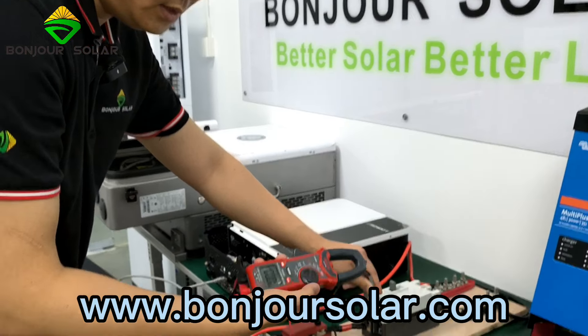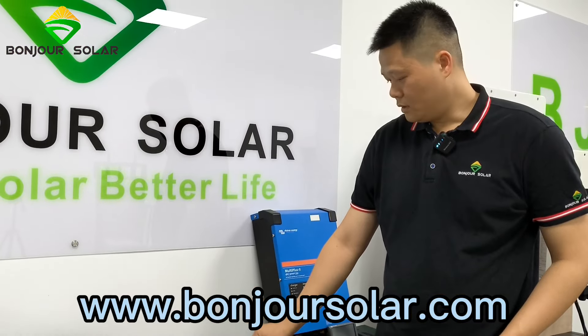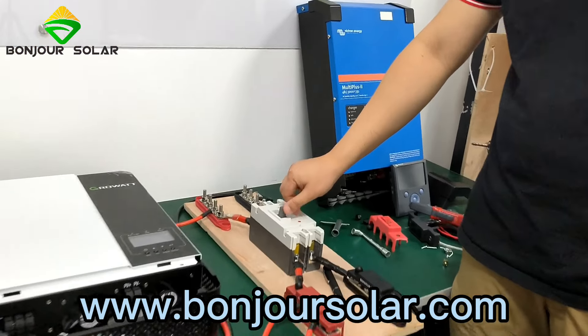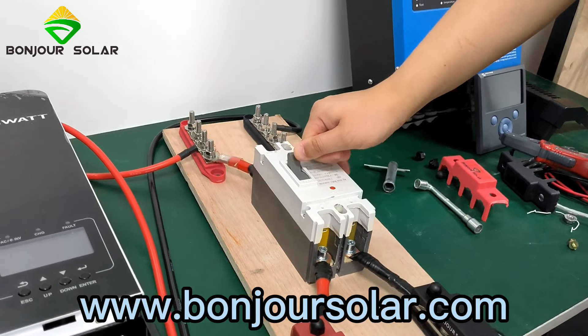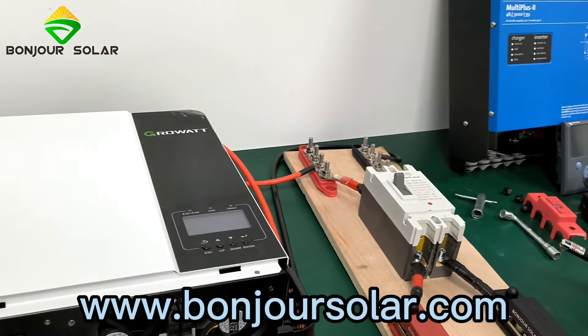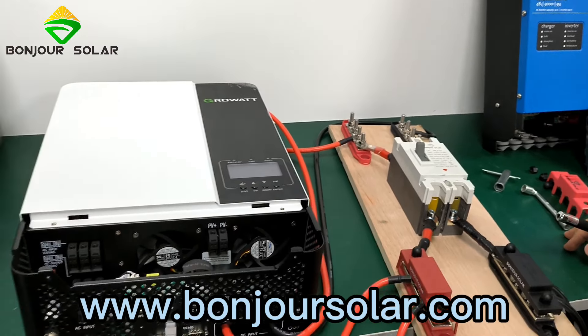Now we are going to turn on the air breaker. We already turned on the air breaker, and then turn on the inverter.